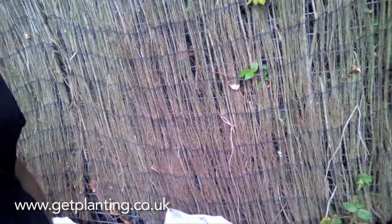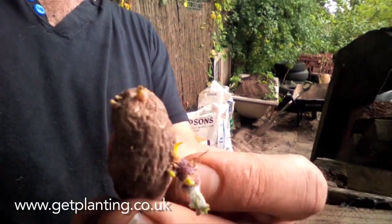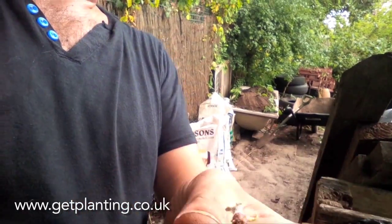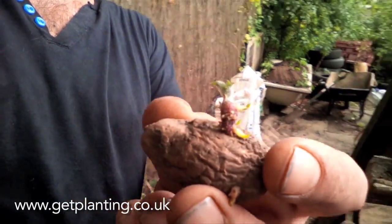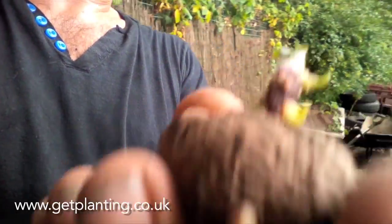Make sure you leave the tops open so the rainwater can come in and you get fresh water coming in. Now for the potatoes — I've got these chitted potatoes here. I left these for about three months; they're from last year's crop.